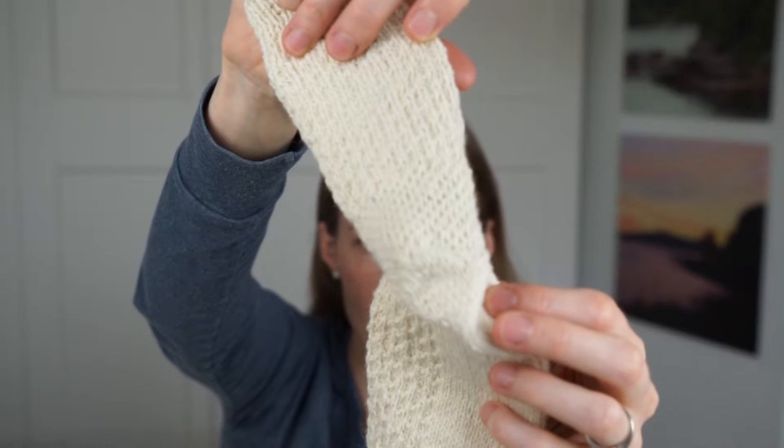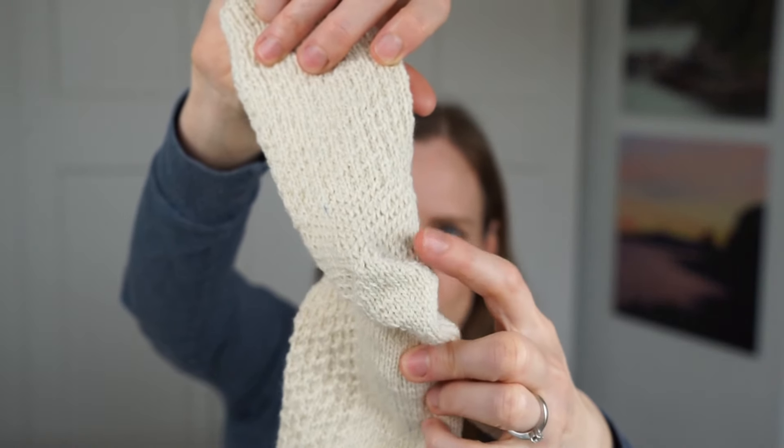I can highly recommend this pattern. The heel is a heel flap and gusset construction with an eye of partridge heel flap, where you alternate slipping and knitting stitches to create a beautiful texture. The toe decreases at a slower rate at the beginning and more rapidly towards the top, and it fits my feet personally very well — so whenever I see a different toe in another pattern I usually swap it out for this one.